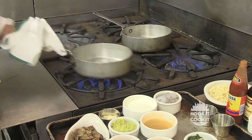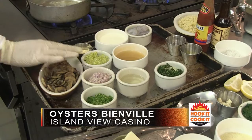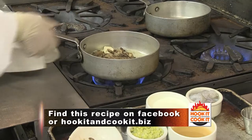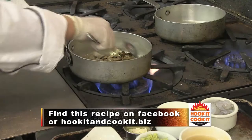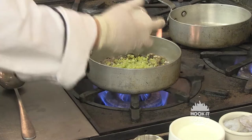Welcome back to Hook It and Cook It. We got the oysters open now — what's the next step? We're going to make two types of toppings. The first one is the Bienville. About three tablespoons of butter. Normally we would use about two cups of packed sliced button mushrooms or cremini mushrooms. I went ahead and pre-sautéed them to speed it up a little bit. I'm cooking the shallots first, then celery — I cook the harder vegetables first.